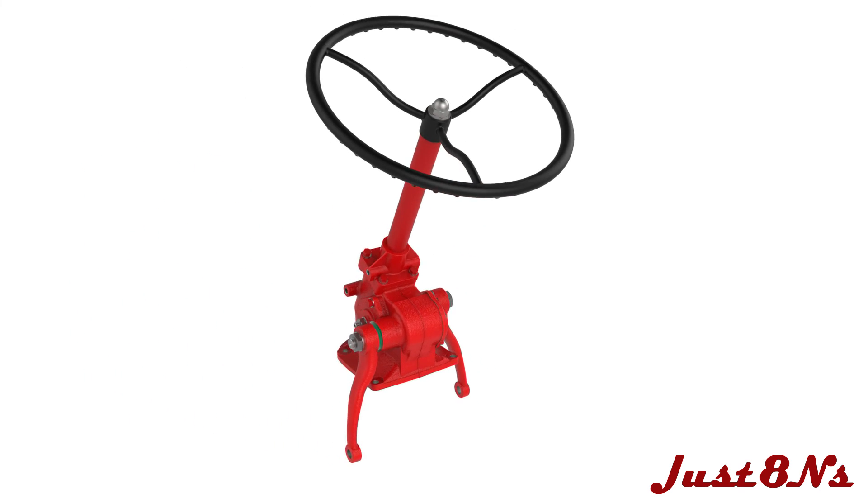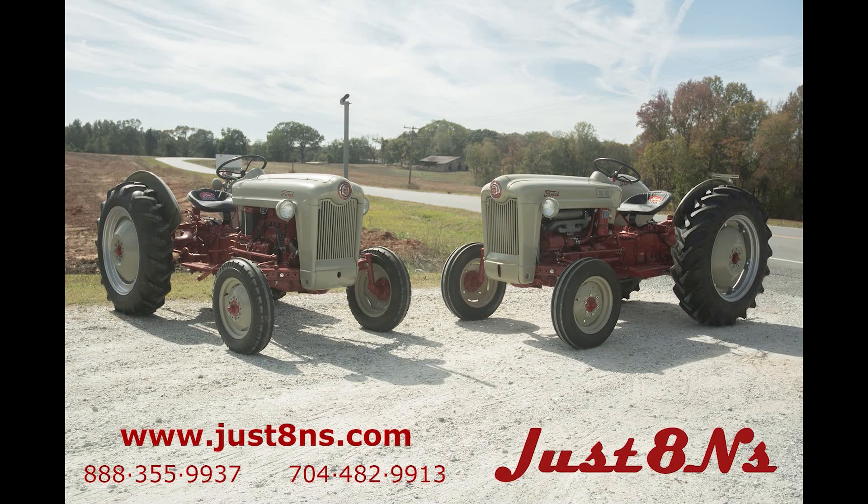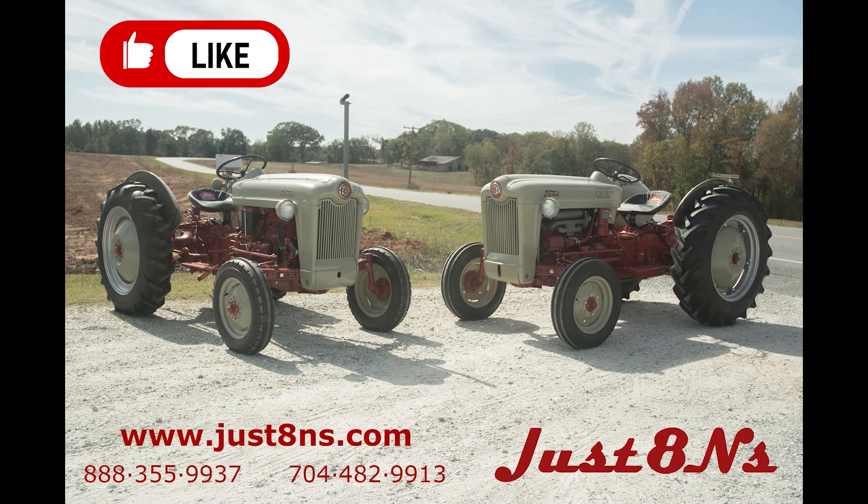The steering gear assembly is now complete. To see more videos from Just 8N's, remember to like and subscribe.